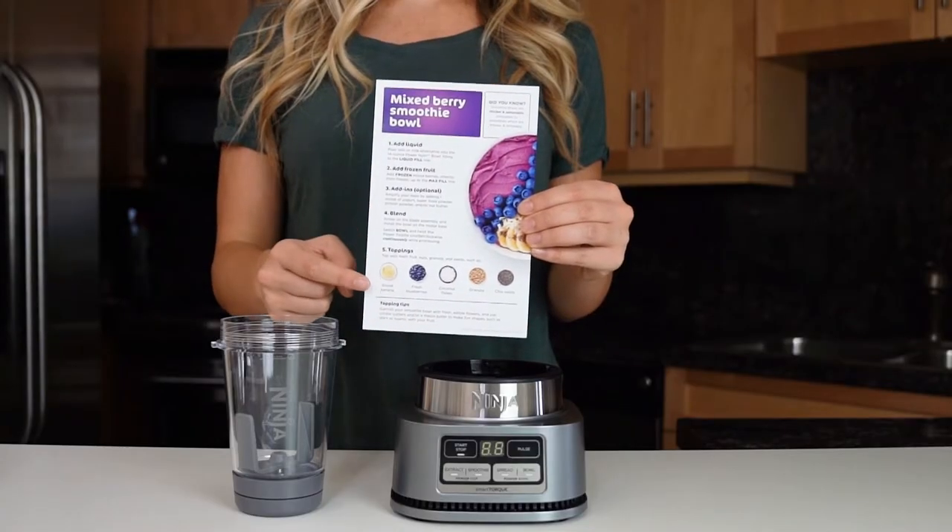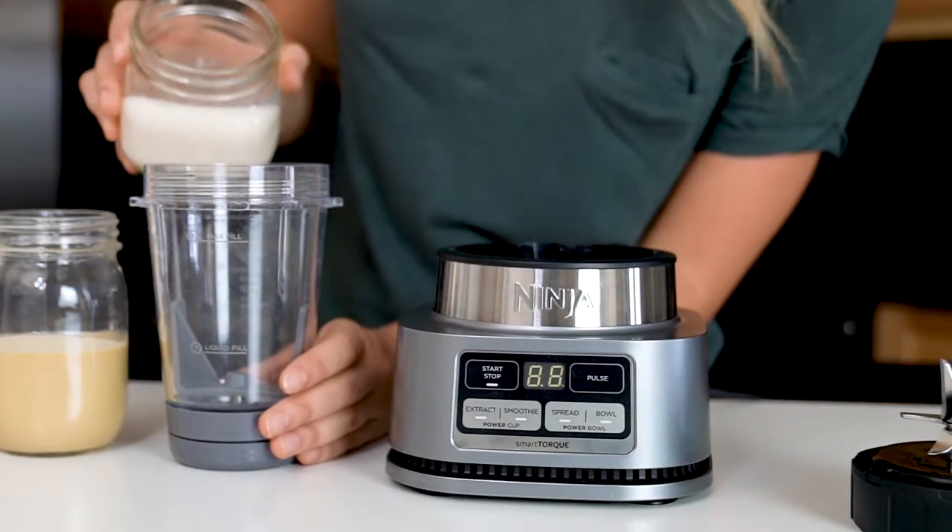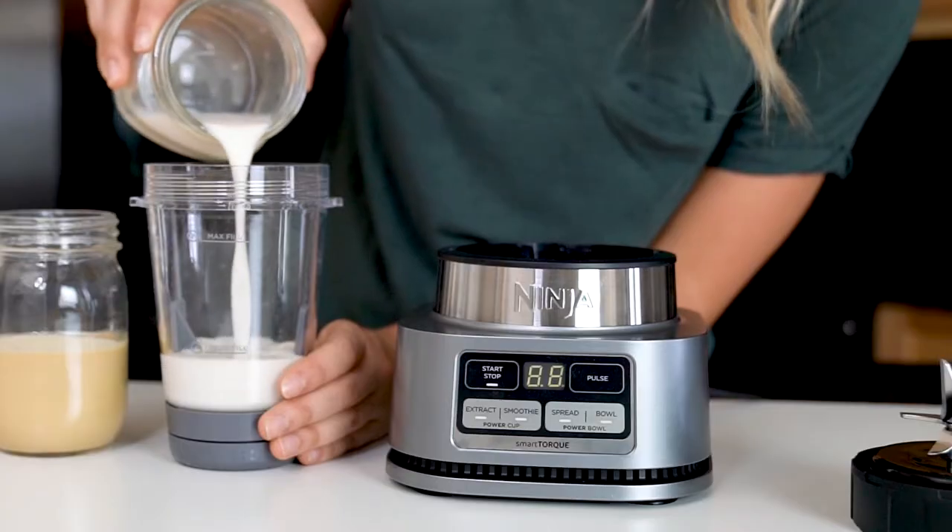Let's get started by making a mixed berry smoothie bowl using the Power Nutri Bowl. This recipe can be found in the Kickstarter guide that came with your blender. To get started, add the liquid — pour your milk or milk alternative into the 14 ounce Power Nutri Bowl, filling to the liquid fill line.